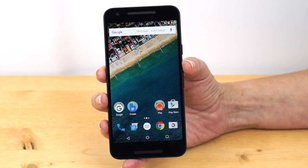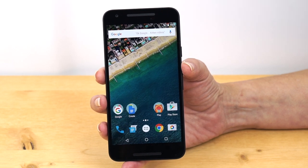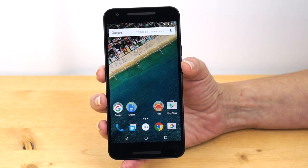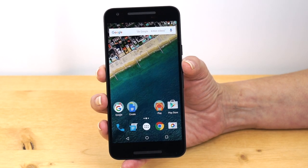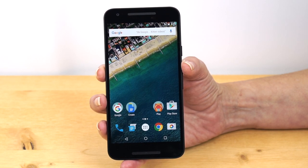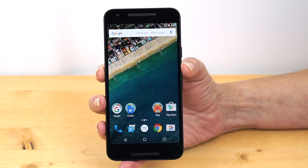The Nexus 5X is the more affordable of Google's two Nexus phones for late 2015. It has a 5.2-inch IPS display with Gorilla Glass 3, at 1920 by 1080 resolution — no crazy QHD. That gives you 423 PPI pixel density, which is very high. Unless you have microscopes for eyes, you're not going to be discerning individual pixels.